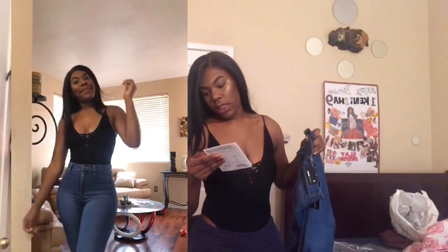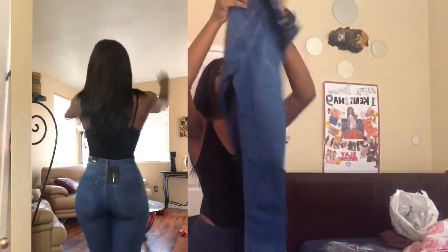Then I got another pair — the same type of fit but in medium blue. Really cute. I like these, they are beautiful.